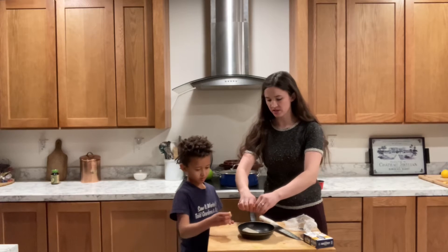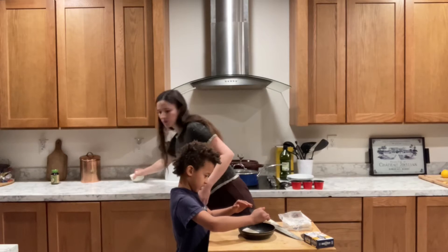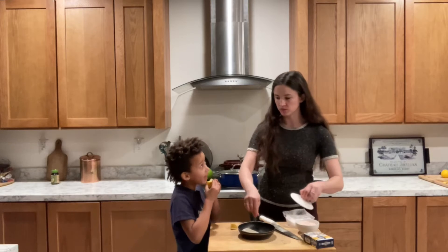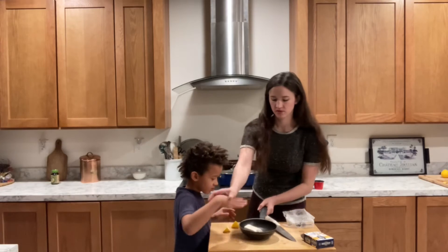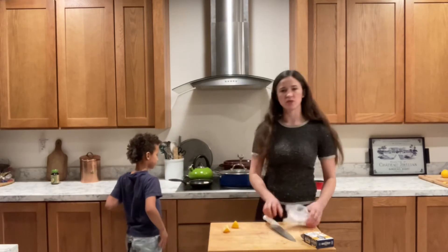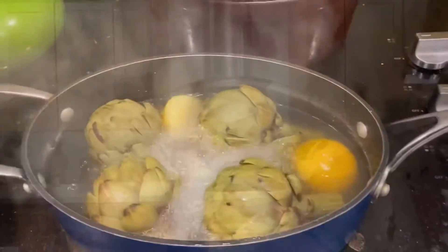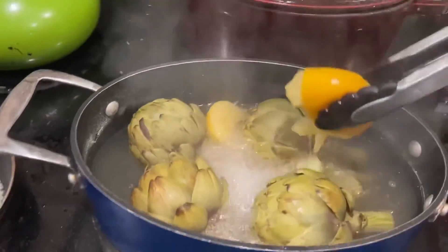Let's squeeze the lemon in here. And then we're going to get our salt and sprinkle a little bit on here. Then we're going to let this cook on the stove at low heat until it's ready. While that's cooking, we're going to take our artichokes out. You can see how the lemon is nice and squishy in there — this actually adds wonderful flavor.